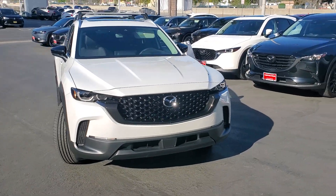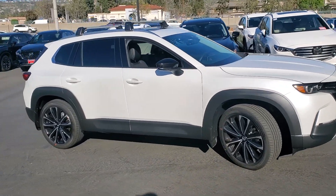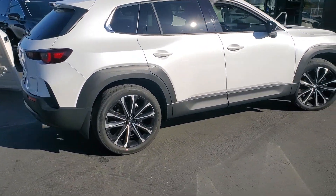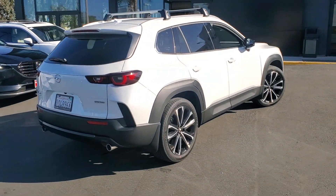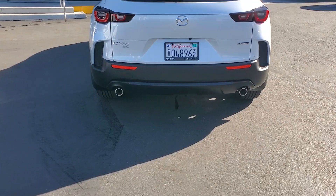Here we go — all new CX-50 in snowflake white. It's ten inches longer, two inches shorter, and two inches wider in the back than the CX-5.